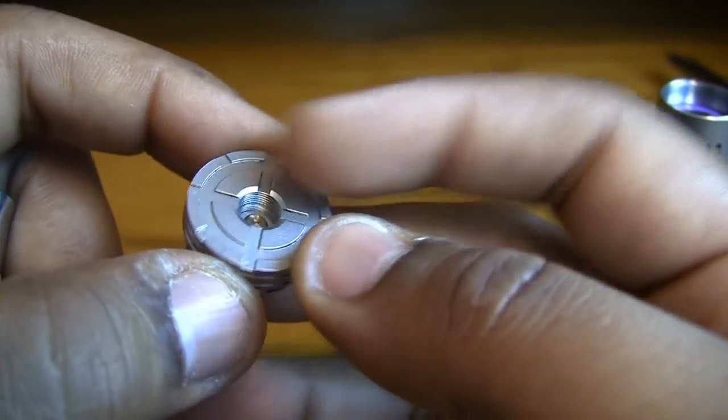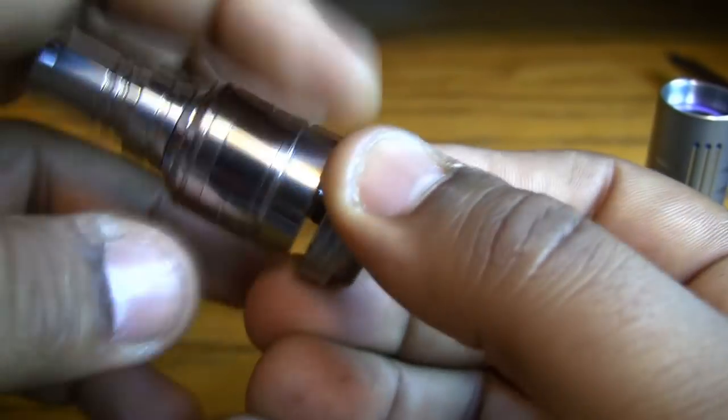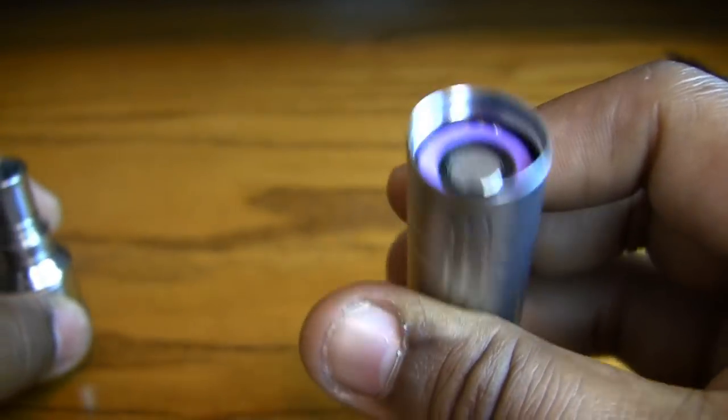It's got a floating 510 connection up top — for those who don't know, it adjusts to the atomizer as you screw it in. The top cap has some air channels cut out for your atomizers to get airflow from the 510. As you screw it in, it just adjusts itself — that's awesome, a nice little 510 connection.